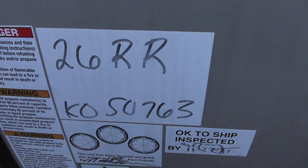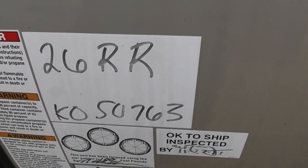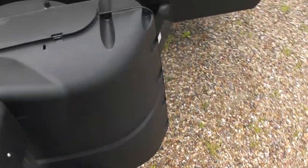This is an RV video for Dave Watson. Dave, this is the 26RR. We're going to start on the outside and eventually work our way into the inside.